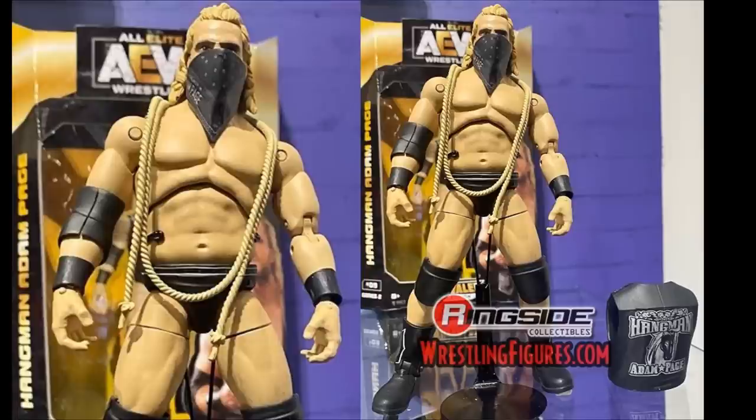Moving on to another Series 2 figure — Adam Hangman Page. This looks fantastic. The feet look a little clowny to me, but you have the bandana, the noose, the entrance vest, and knee pads all going on. The head sculpt, from the nose up, looks just like Hangman Page. It has a strong thigh cut but I don't think it's quite as strong as the Moxley figure. Still a really good Hangman Page.